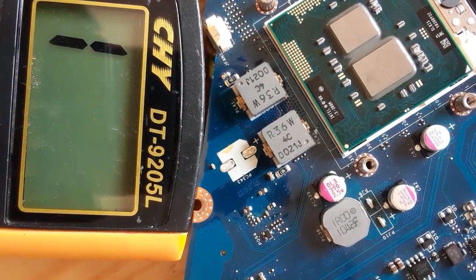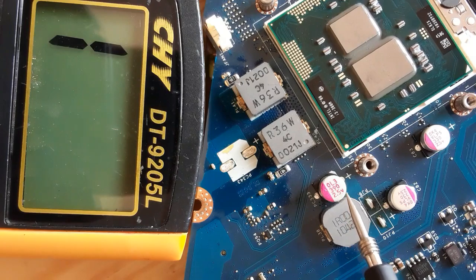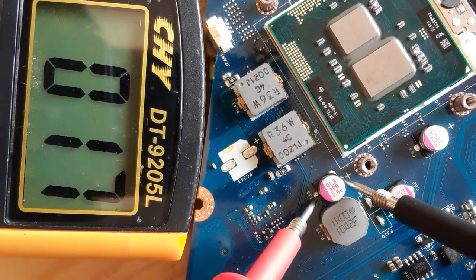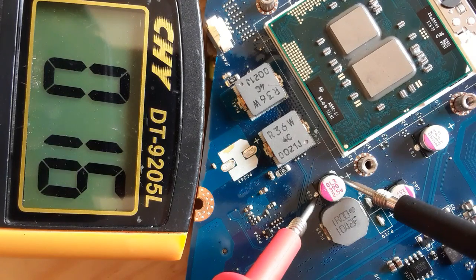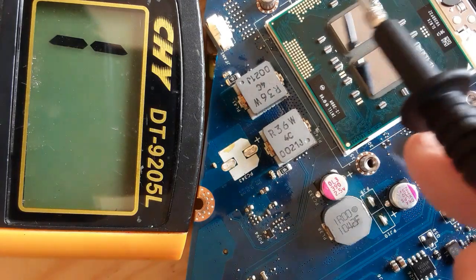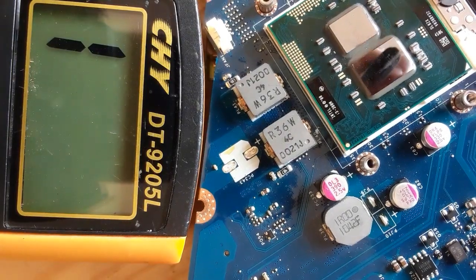Here we have the CPU power supply area where we have inductors and electrolytic capacitors. This capacitor also, if we test it, we obtain a low resistance — as you can see in the multimeter. This is not a short, this is the resistance of the CPU. So if we remove the CPU, the resistance will change. Let's remove the CPU right now and check again.